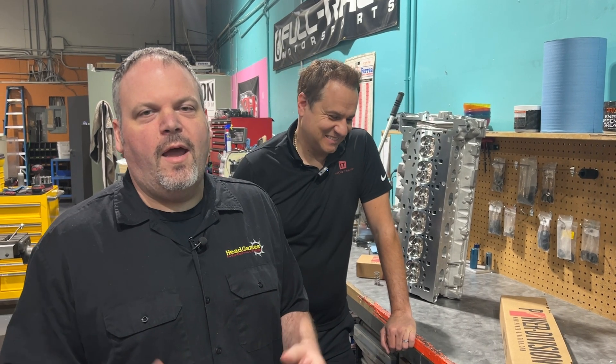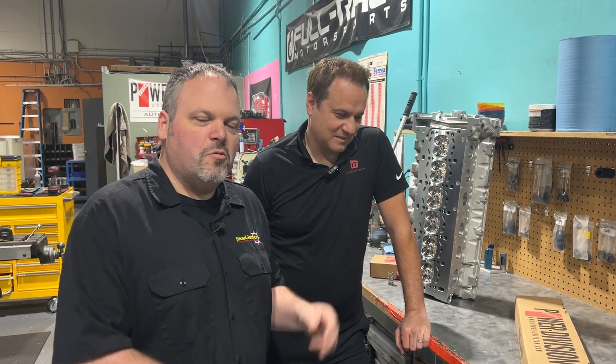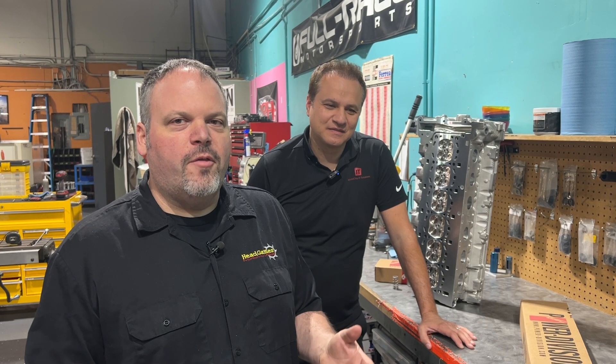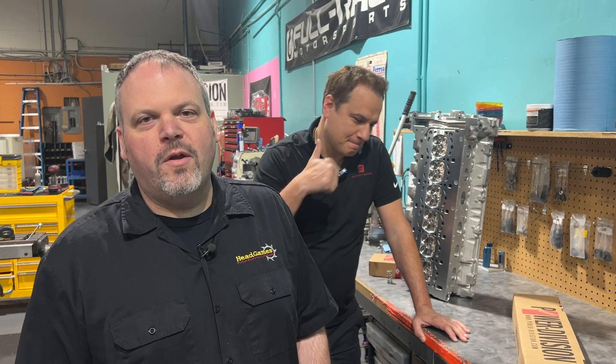All right, so that does it for us today. I hope you guys enjoyed seeing Bernard's car — he's ready to put the cylinder head on, and he's in love. Stay tuned, we're going to put it on his car and other cars and show you the differences in the cylinder heads. Be sure to like, subscribe, and comment below — I'd love to hear from you. Toodles.